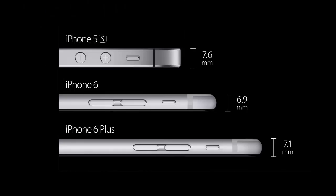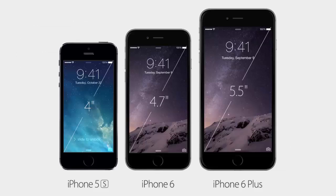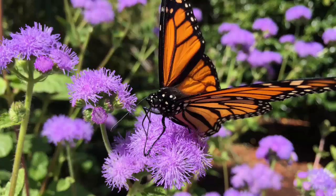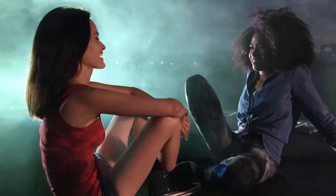Both the iPhone 6 and iPhone 6 Plus have new sensors and an aperture of f/2.2 on the main camera. You can now capture panoramas up to 43 megapixels. In terms of video, the iPhone 6 camera can capture up to 1080p at either 30 or 60 frames per second, with slow-motion capabilities including 240 frames per second at 720p. The 4.7 inch iPhone 6 gets digital image stabilization, while the larger 5.5 inch iPhone 6 Plus gets optical image stabilization.